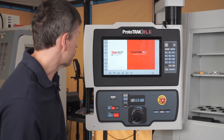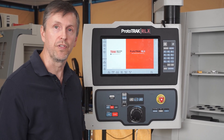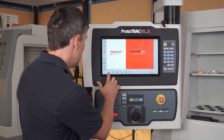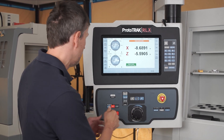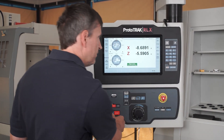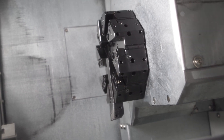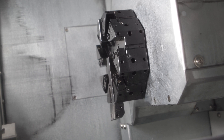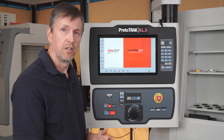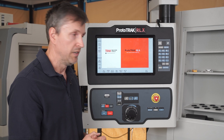Let me talk a bit about the ProtoTRAC control on the TC2. It's pretty much the same as on our tool room products, but with a few differences. This machine has home switches, so when you turn the machine on in the morning you must home it. The X and Z will home and the turret will find its tool number one position. The reason we decided to home the machine is so we can laser calibrate it — using a Renishaw laser to ensure very high accuracies along the X and Z axes.